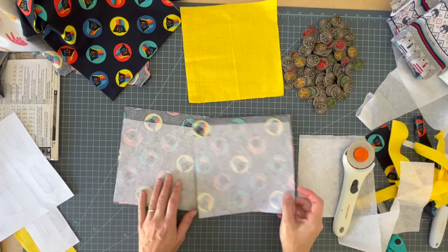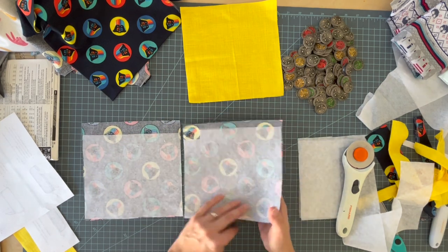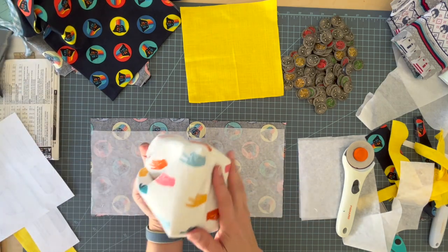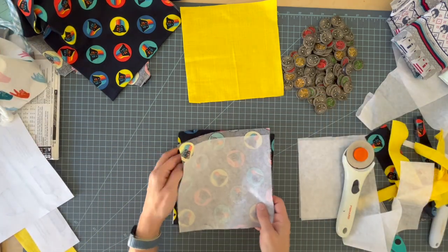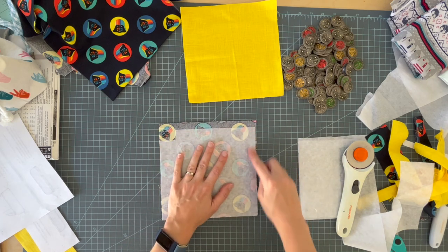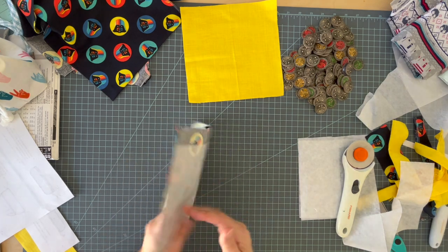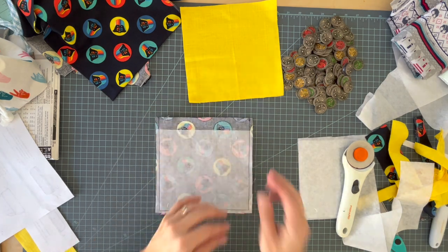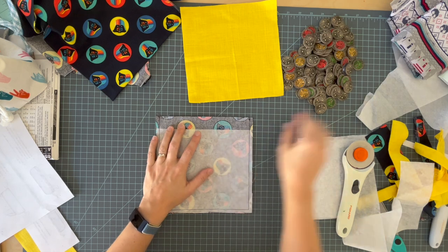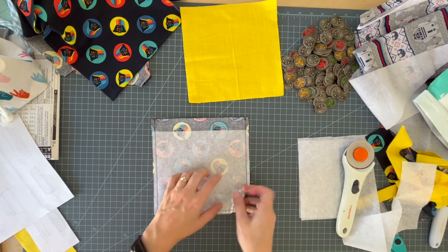For my more OCD viewers I apologize — my interfacing does not reach to the top, but it doesn't really matter so much on the top edge as it does on the bottom. I'm using a medium weight iron-on interfacing, so I just ironed it on in that one step. Now I'm going to place these right sides together and go sew a quarter inch seam along the sides and bottom.